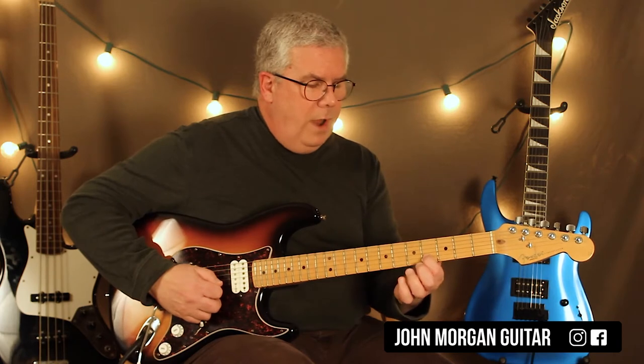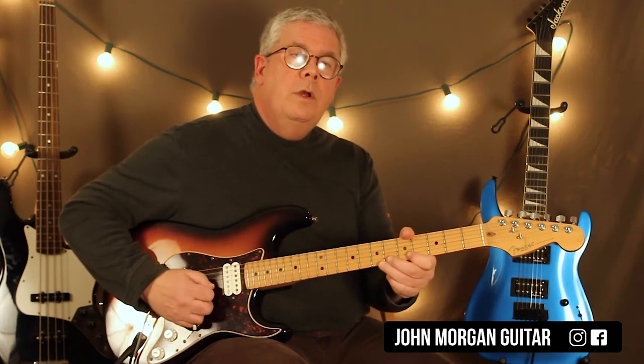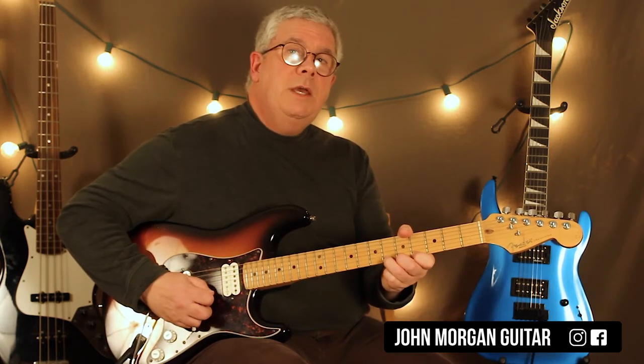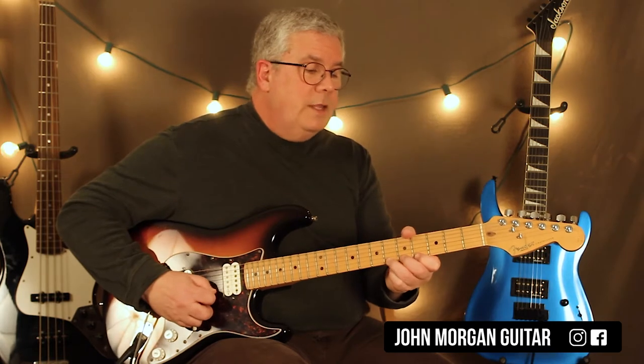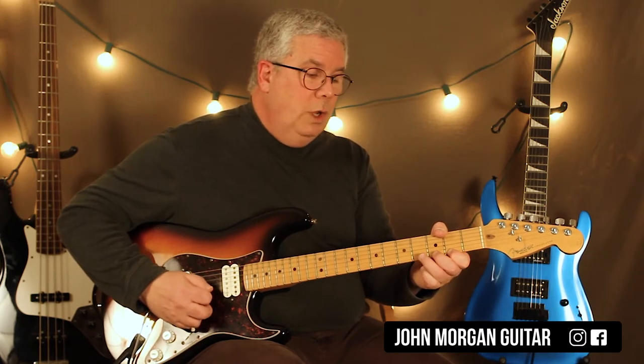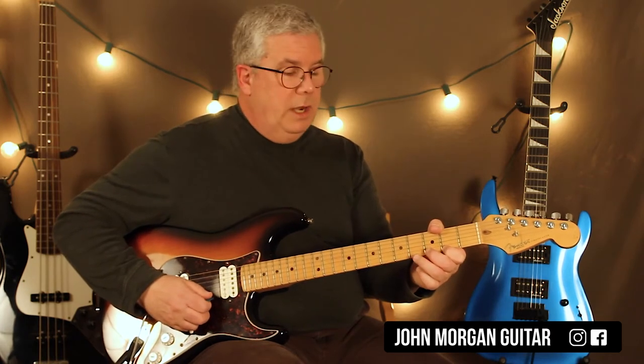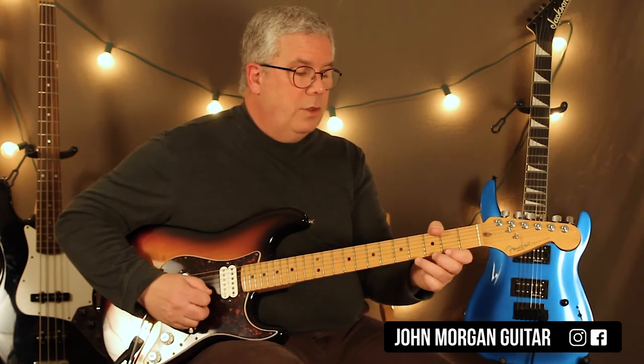So a 2nd string 4th fret... then you go to the 1st string 6th fret, hit it once... and then hit it... So it sounds like... 2nd string 4, 1st string 6... then 6, 4, 6. Then you move, and you're going to go 4-2, 4 on the 1st string. Then the next thing is going to be 4-2, and then 4 on the 2nd string, back to the 1st string 2nd fret. So the last part is on two different strings — it's 4-2 on the 1st, 4 on the 2nd, 2 on the 1st, and then that's it.